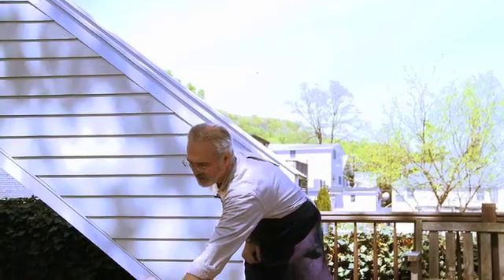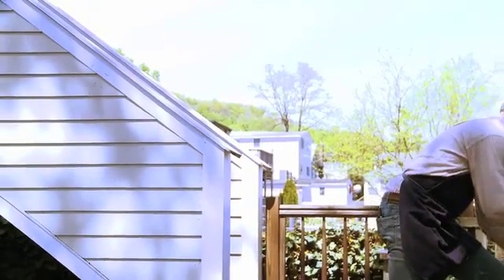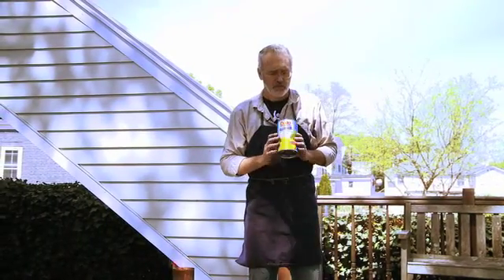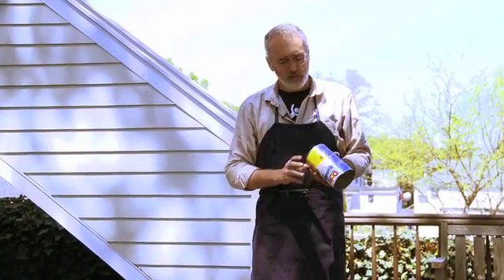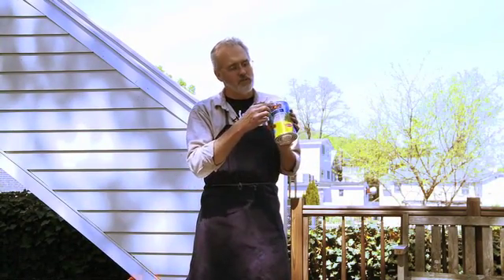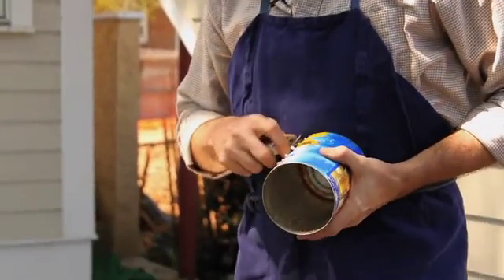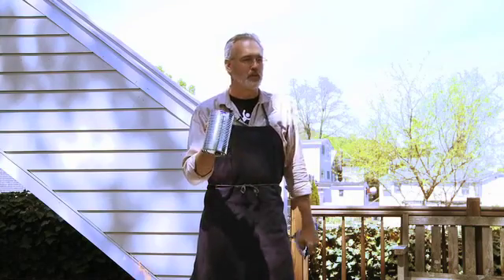That is the two-can assembly. The last piece is the chimney, which we make out of a juice can or any can of that size. The first thing you want to do is take the label off. The important thing to know about all tin cans is they never put glue right underneath the logo — that's the place where you can strip and get the label to come off nicely. The glue is always on the backside.